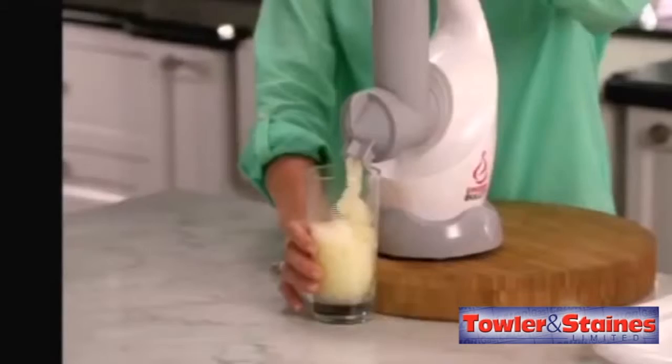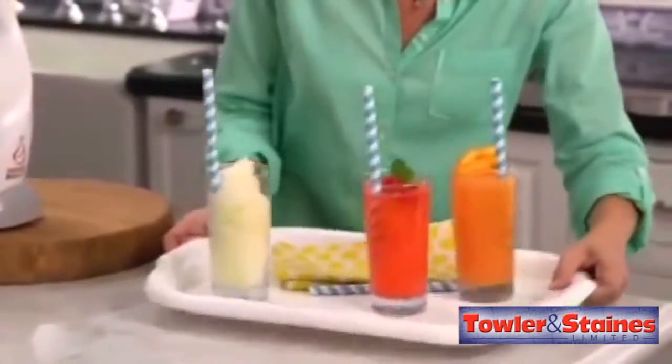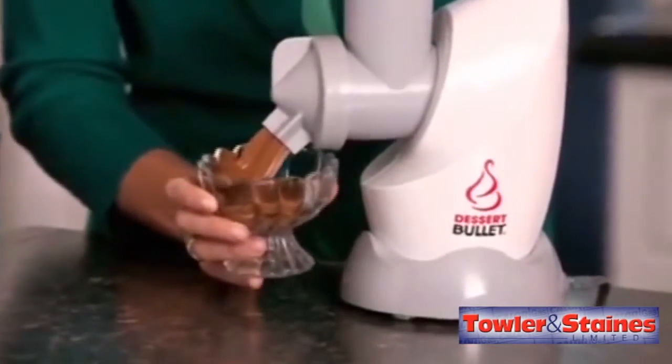Or what about this refreshing frozen lemonade made of all fresh ingredients? It tastes amazing, but has no processed sugar and no artificial colors — but the kids will never know the difference. The great thing about Dessert Bullet is you know exactly what ingredients are going into your dessert.